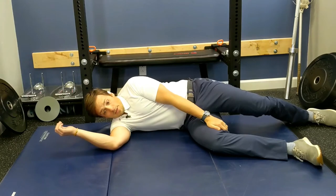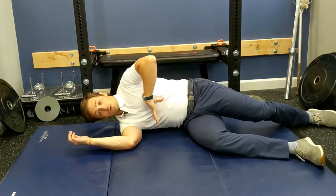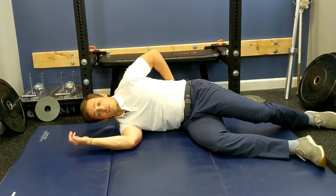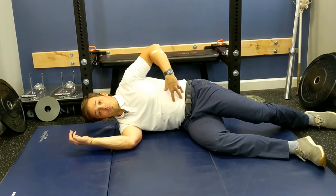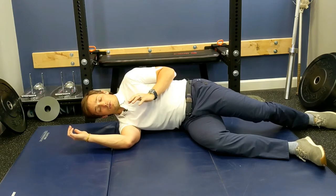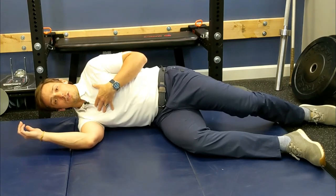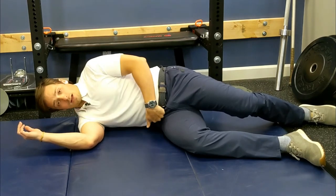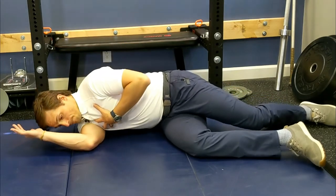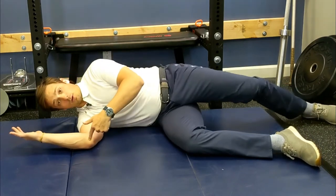Bring the rib cage down to pelvis — or pelvis up to rib cage — getting yourself into a decent neutral spine. From there you should be able to create a nice belly breath. Now envision the movement: your shoulder and your downside hip are like door hinges, and your trunk is the door. We want to shut the door and then open the door, while keeping the knee and the elbow glued to the ground.